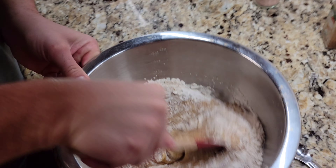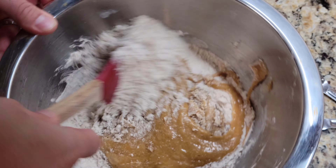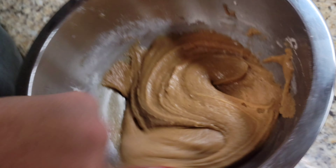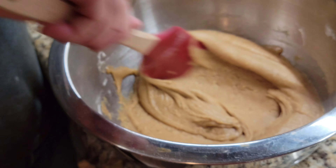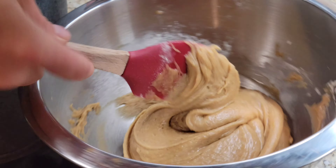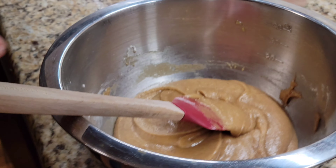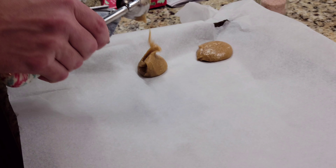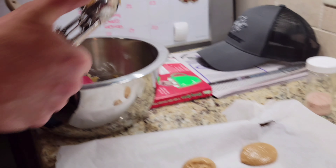Mix until we create some cookie dough. You want to get to this consistency right here. I know it's running but that is perfectly fine. I'm using an ice cream scoop here, so we're gonna scoop out our cookie dough. You want to use parchment paper — it just makes for easier cleanup. We'll get a scoop of cookie dough and lay it down. You want to put them about a couple of inches apart — they will flatten out.